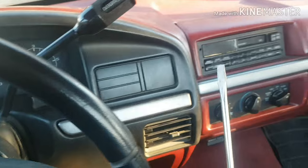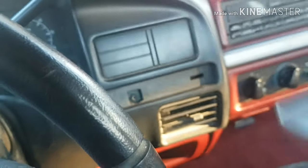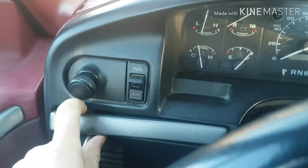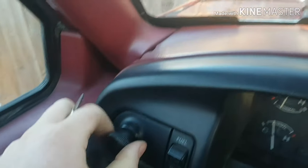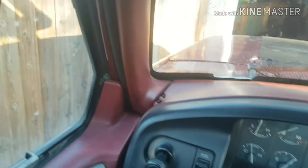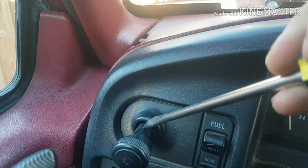You can get a flathead screwdriver and just kind of pop these two little trim pieces off here, and then the other side right over here. It's pretty simple. And then your headlight knob — you're going to pull it out and there's a little slot right there, so you're going to need to get your screwdriver into that slot. You might need to get a smaller screwdriver.